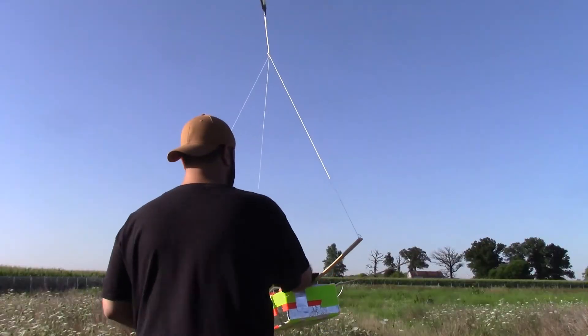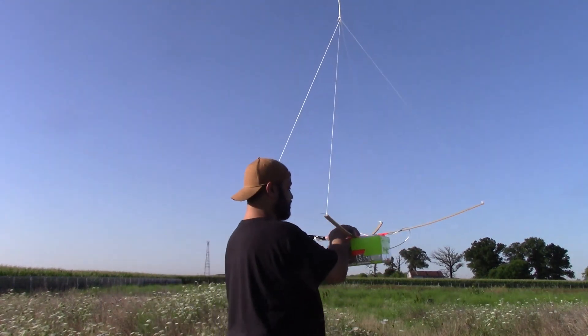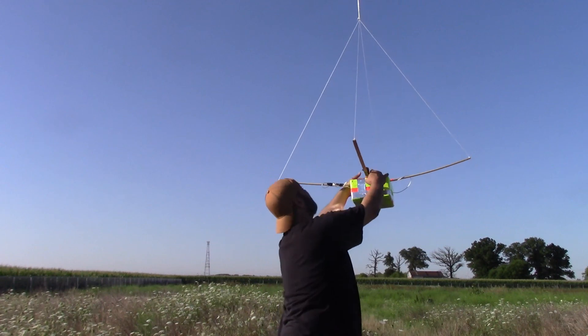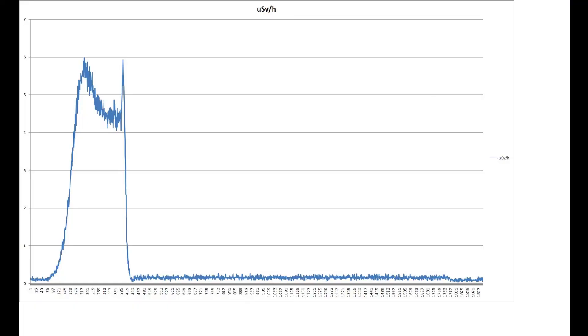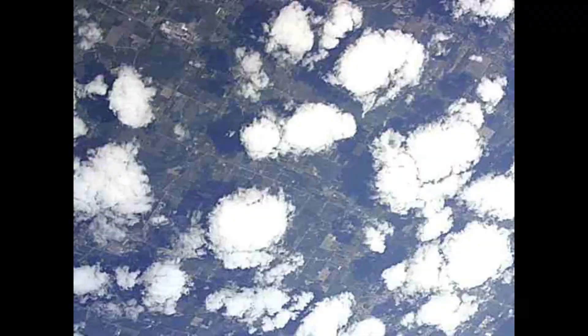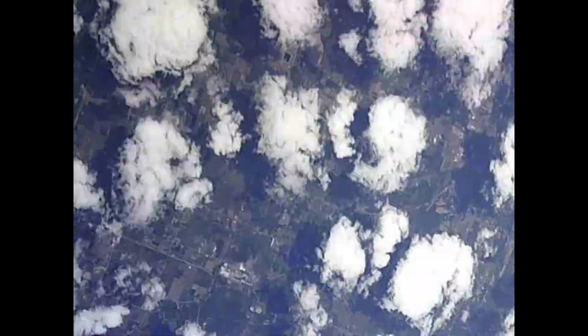After the balloon burst, the rapid descent through this radiation belt is faster than on the way up, obviously. So this Pfotzer maximum effect seems to be a real thing, and I totally did not know that. Based on this, and knowing the ascent speed of about 1.7 meters per second, I can calculate the falling speed before parachute deployment. Based on radiation alone we arrive at a temporary speed of about 1,000 kilometers per hour, or 625 miles per hour — which is ridiculous, really.